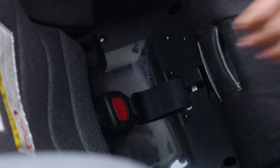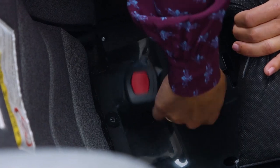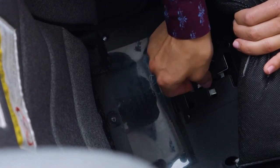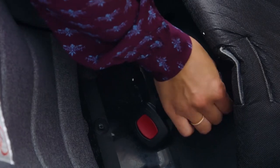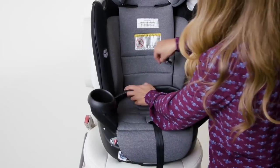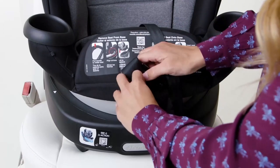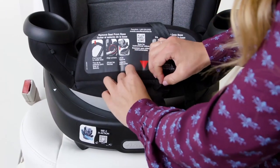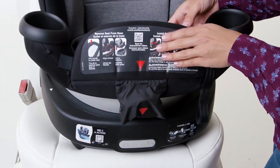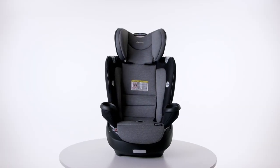Expose the buckle by pulling forward on the seat pad. Then twist the bottom of the buckle so the strap lines up with the slot in the bottom of the car seat. Angle the buckle through the front slot to remove — this step may take a few tries. Store the buckle in the pocket located behind the leg rest flap, then replace the seat pad. Your car seat is now ready for belt positioning booster use.